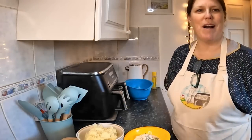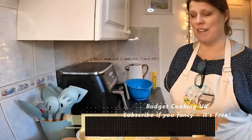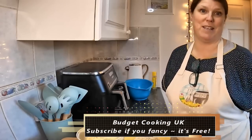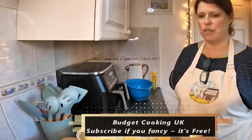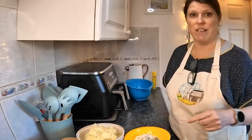Hi everybody, I hope you're all well. I'm making potato cakes today, which is quite exciting because I love anything potato and I really wanted to try it and see if I could cook it in the air fryer. So here are the ingredients.